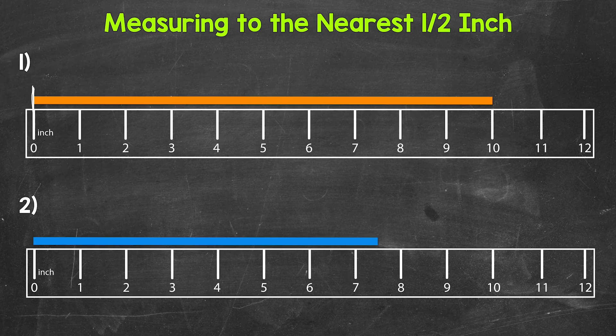For number one, we're lined up with zero, and our bar goes all the way over to 10 inches. The orange bar lands right on a whole inch mark, right on 10 inches. So the length of the orange bar is 10 inches.